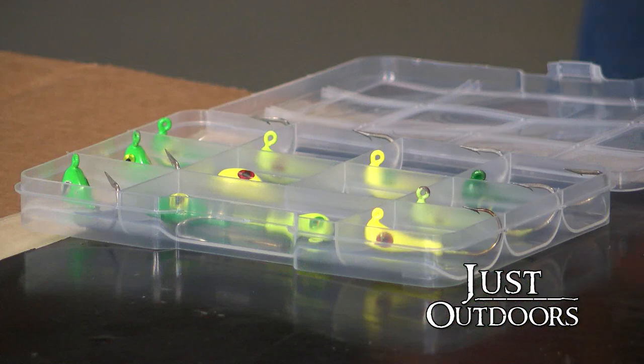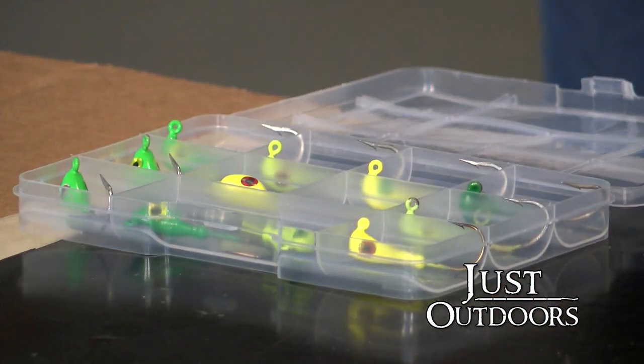On our next episode of Just Outdoors, we are going to make jigs — all kinds of jigs. We have Len Daigle here, who is going to show us his expertise in making these jigs. We're going to take you from molten lead right to the finished product. If any of you are interested in this hobby, we're going to show everything from start to finish. At the end of the program, we'll give you an idea as to where you can buy the products to manufacture these jigs. So stay tuned.